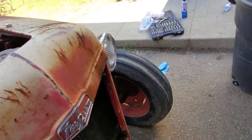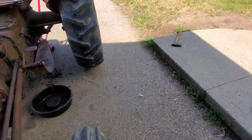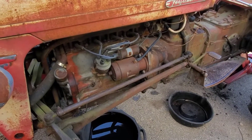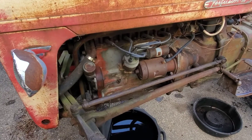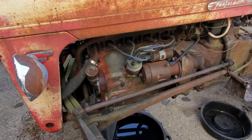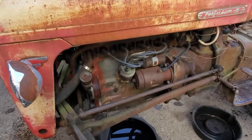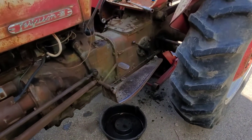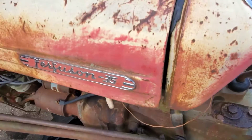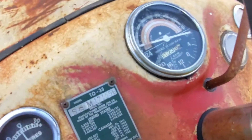This tractor doesn't leak anything — I'm quite amazed. Except for one tire with a special valve I've got to figure out, because I can't put air in it — the Schrader portion of the tube doesn't work. They're loaded tires and I'm not sure whether we want to unload them or not because I don't want to rot the rims out. If you guys have any comments or ideas, don't hesitate. The generator seems to be working but the wiring is terrible, so I'm going to redo all the wiring.